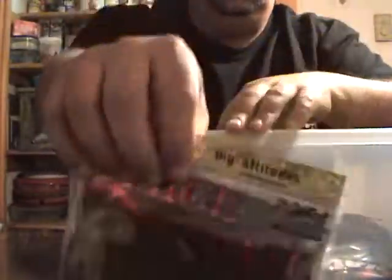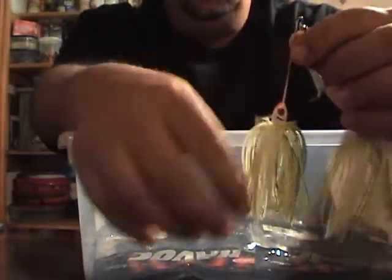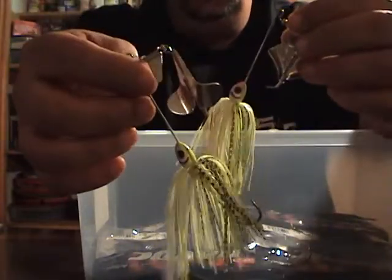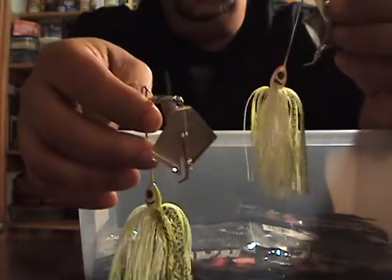I like these as electric trailers when I want a more aggressive look. I also got these — I think at Walmart from the discount bin — Booyah buzz baits, quarter ounce, for about two dollars a piece. I already opened them.